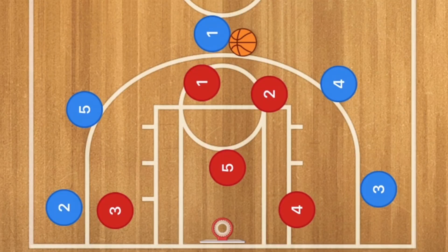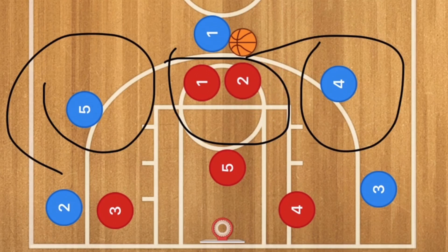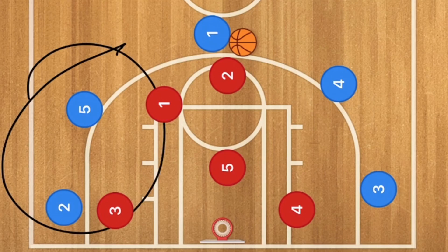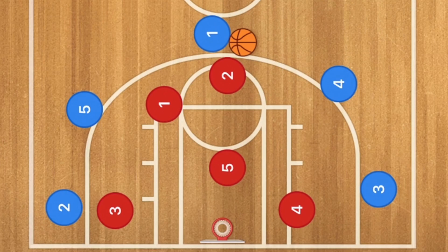Against a 2-3 zone, what you need to have your point guard look for is which one of these two players is guarding him. If they're both guarding him then both of these wings will be open, so guys on both sides could be running this play. If player 1 is sagging off because maybe there's a better player on one side, then you don't want to go to that side — you want to go to the other side because that whole wing right there is wide open.